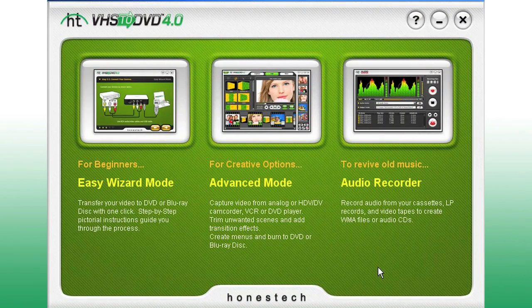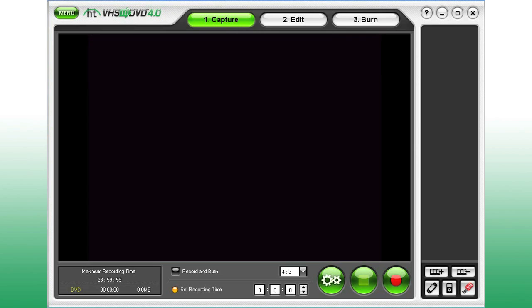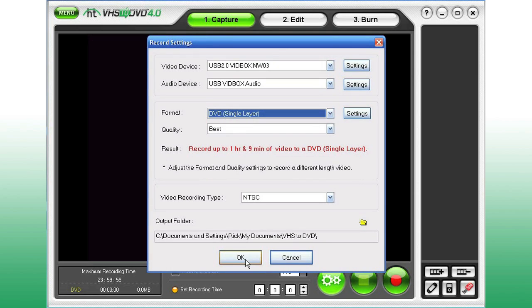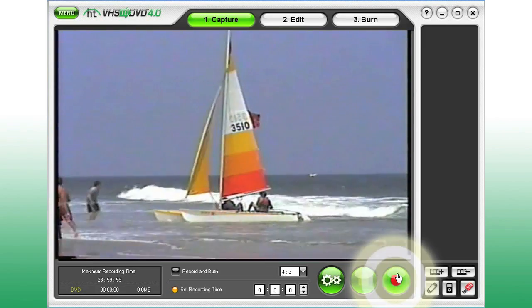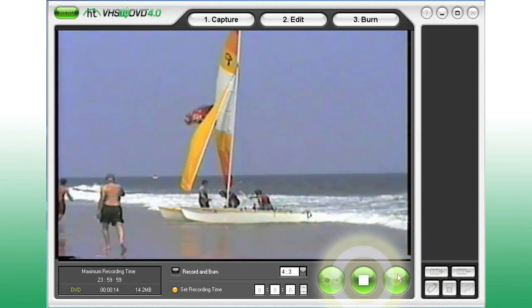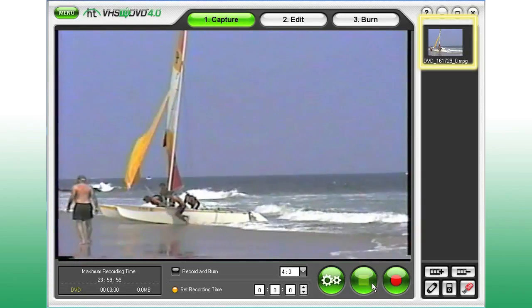For more creative options, select the Advanced mode from the main menu. Before recording, select your recording settings based on the type of disk you're using and the length of your video. Press play on your VCR or camcorder and click the Record button to start recording. Press Stop at any time to halt the recording, and a clip will appear in the clip panel.